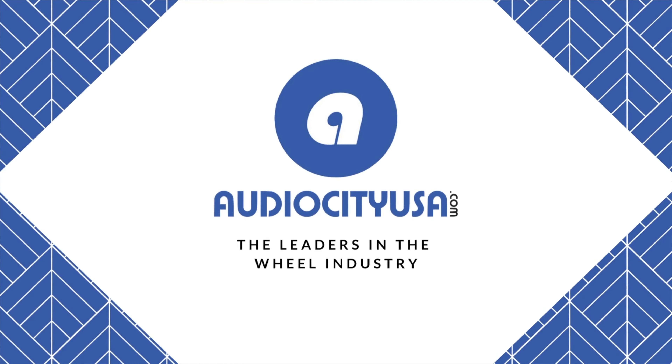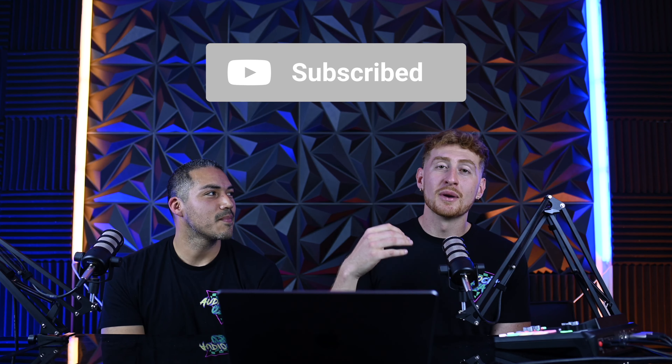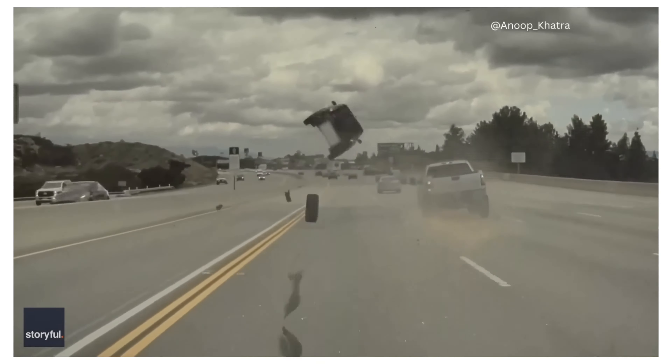Today at Audio City USA, we're diving into our crash course series to bring you bolt patterns. So if you've ever wondered about bolts or lug nuts on your vehicle, this is the video for you. Be sure to like and subscribe to Audio City USA because we're bringing out videos like this every single week. Today we're going on our explainer series, our crash course, to bring you bolt patterns and lug nuts and all things securing your wheel to your vehicle.